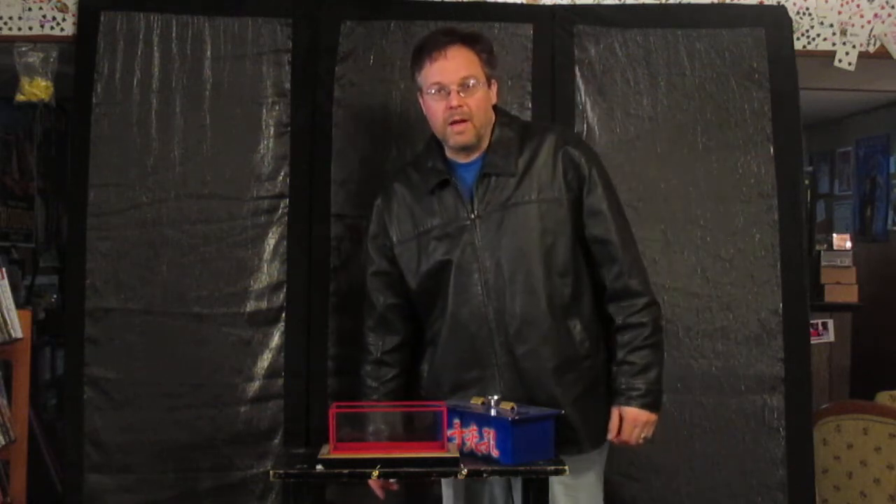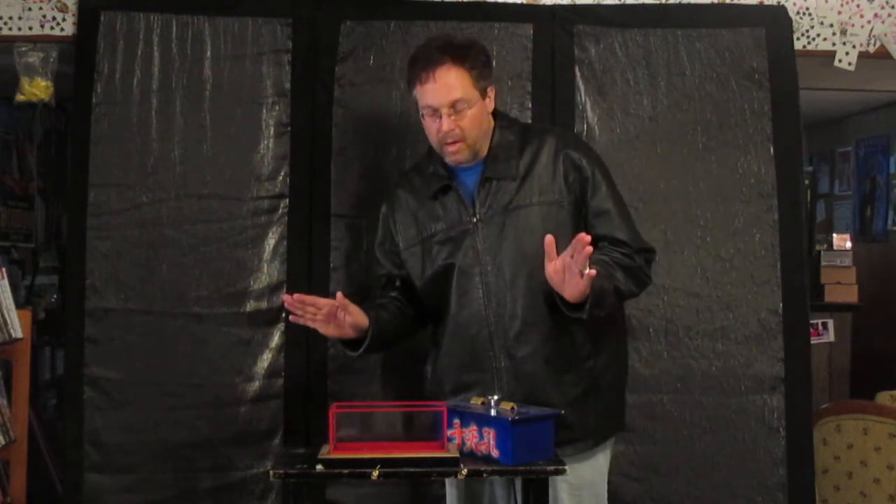Hey everybody, it's me, Jeremy Hawk. Once again, I'm going to show you a little bit more of my magic collection.